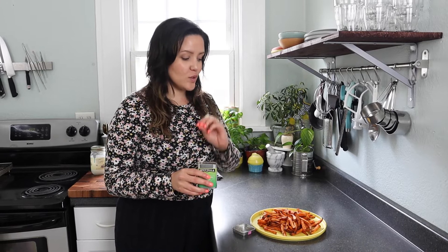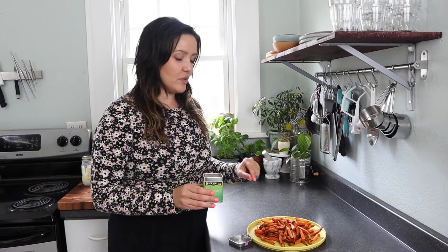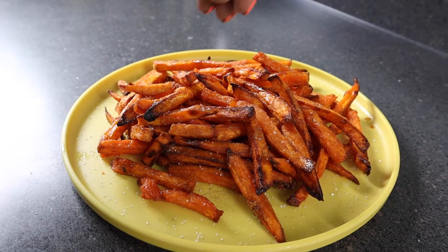I also just want you all to know that these sugars are really good on their own. You don't have to incorporate them into other things — you can just use them as a finishing sugar to spread on top of baked goods. One of my favorite flavor combinations with cardamom specifically is sweet potatoes. I have some freshly made sweet potato fries and we're just going to go in and sprinkle this right on top.